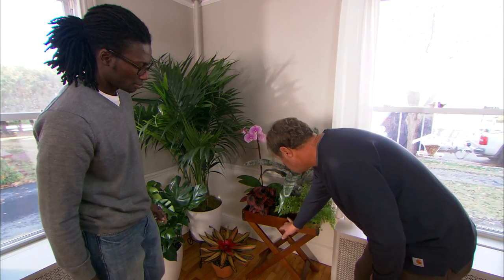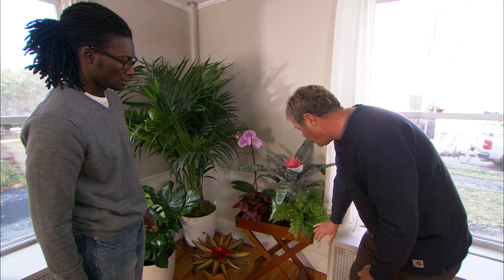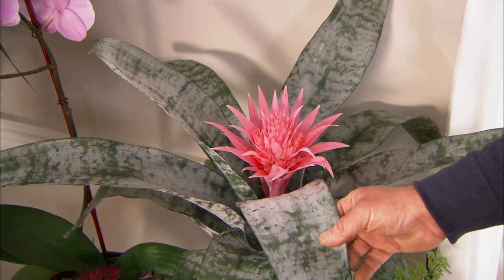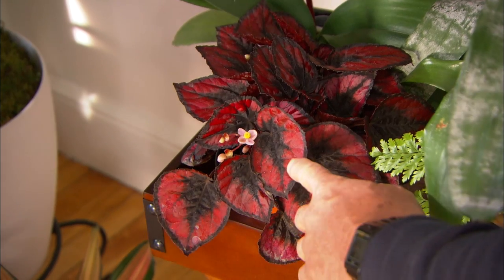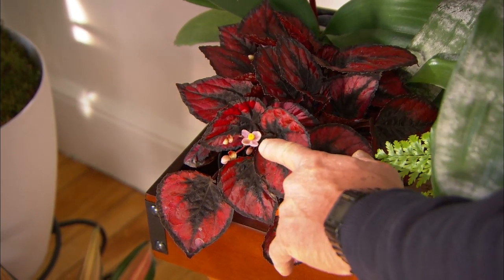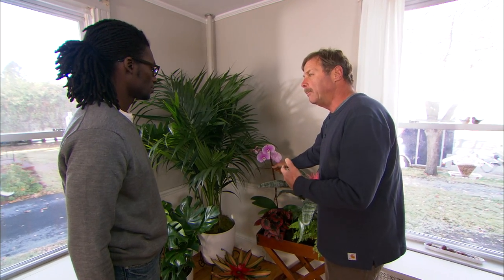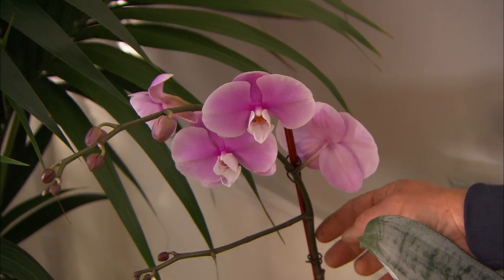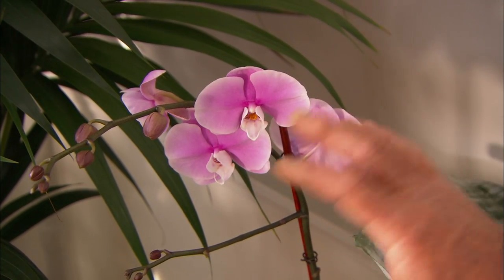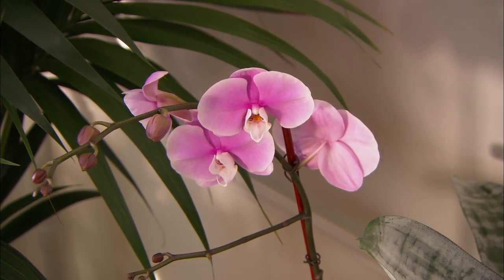Over here we introduced a table which we have these plants on. We have a fern that's gonna hang over the edge here, another bromeliad — look at the flower on that, that's pretty amazing. And the begonia here has a little pink flower on it, and here a Phalaenopsis orchid, or the moth orchid. This is a really common orchid. People ask about repotting them all the time — you don't repot them when they're in flower. Fortunately we have one that's not flowering that we can repot.